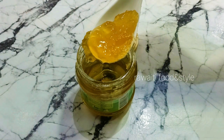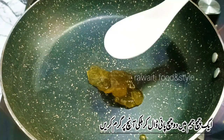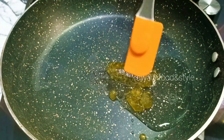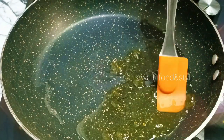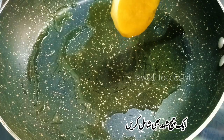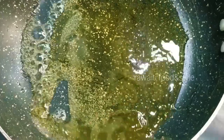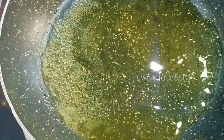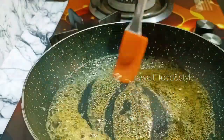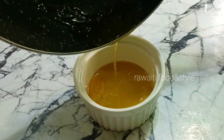While the cake is baking, we will prepare a syrup to apply on top. I will add 1 tablespoon of jam in a pan and mix it with 2 tablespoons of water, cooking on a low flame. Then add 1 tablespoon of honey and mix well again. Pour it into a bowl and set aside to apply on the cake.